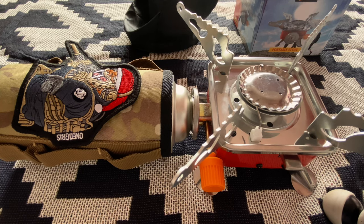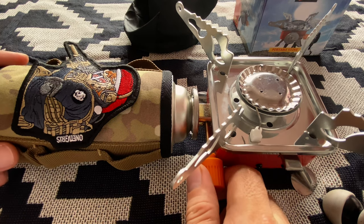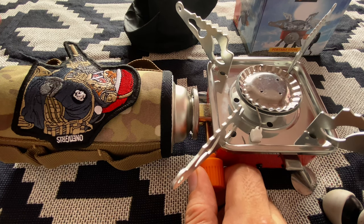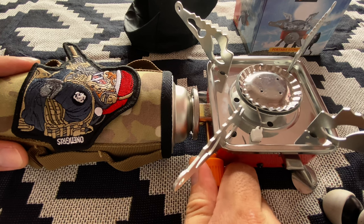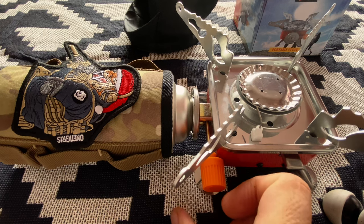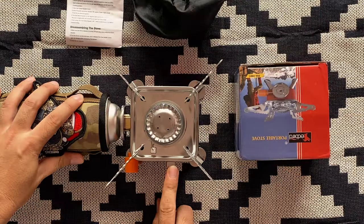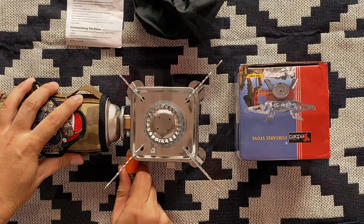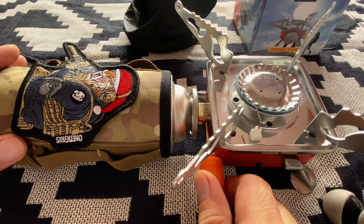After that, you just have to open this flame adjuster here very slowly, wait for that hissing sound, and then press the igniter. If it's too strong, you just adjust it from here.